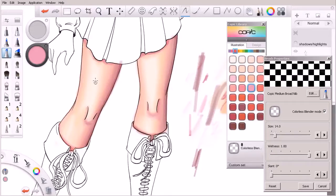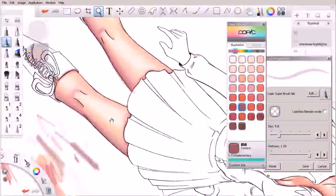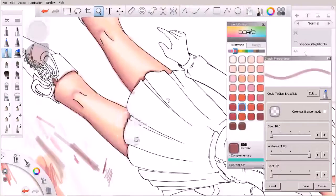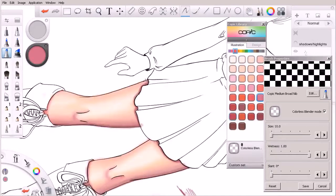We could spend really as much time as we want on these legs, keeping in mind that the legs are not the focal point of our image. Let's go ahead and take a look at this shadow up here quickly, come in with our medium-broad nib, and see if we can darken that up just a little bit. Holding down the space bar to rotate my canvas around gives me a better angle, and then we grab our colorless blender to soften that edge.